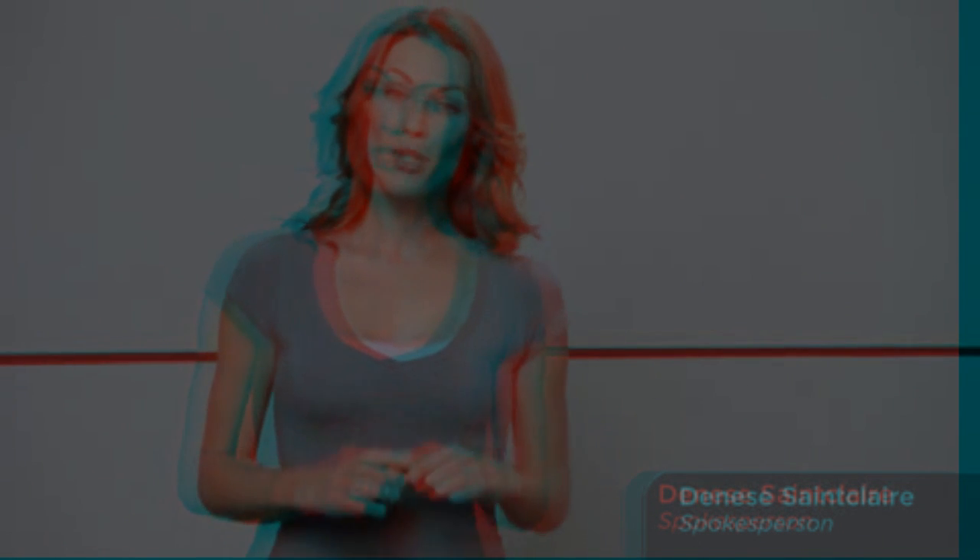Hi there, I'm Denise St. Clair, and I am so excited to introduce my co-host for today's exciting event — former champion of the Albuquerque Open, it's Monica Blake, everybody.